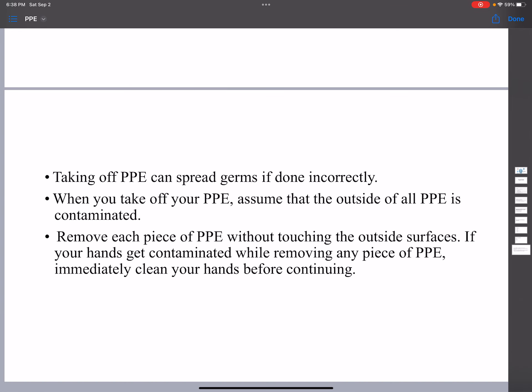Taking off PPE can spread germs if done incorrectly. When removing PPE, assume that the outside of all PPE is contaminated. Remove each piece without touching the outside surface. If your hands get contaminated while removing any piece of PPE, immediately clean your hands before continuing to take off PPE.